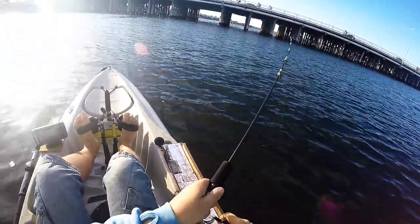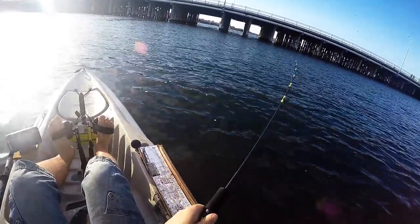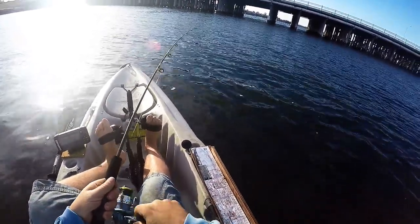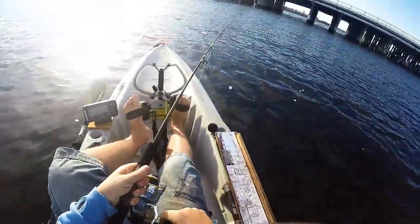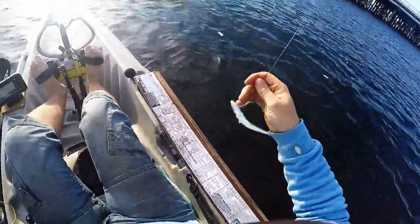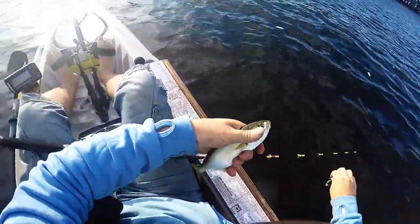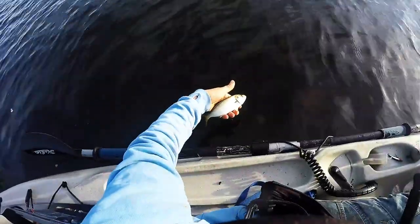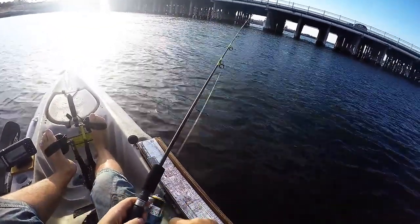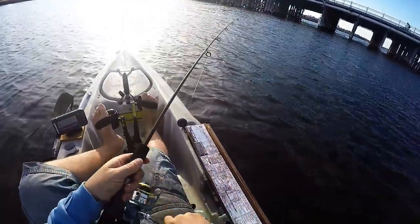Alright, got a small fish here. Another small tailor I reckon. Might have dropped off actually — oh no, it's still there. It's only a tiny little fish. Tiny little fish. See you buddy, off you go. Oh, he just popped the hooks — oh no, there he is. It's hard to tell with this rod, it's such a slow action.